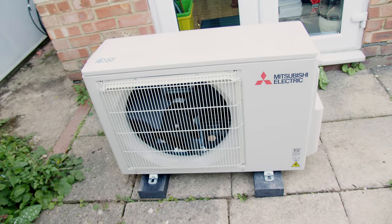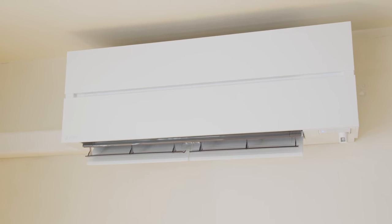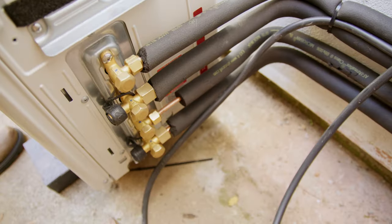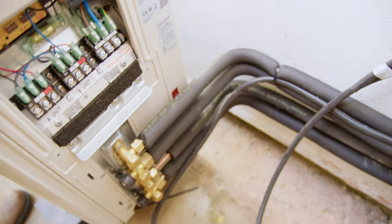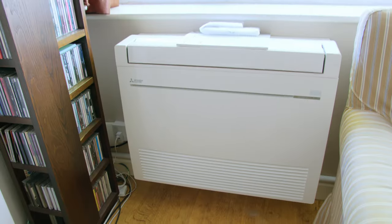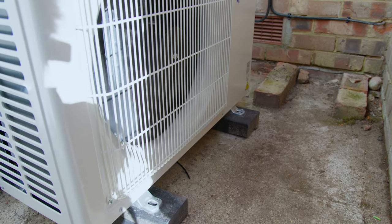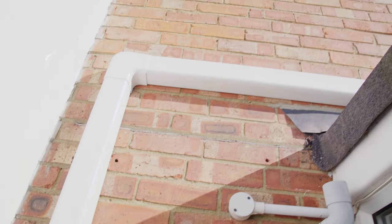A mini split system has a condenser or compressor unit outside and an interior unit inside. The two are connected by a thin set of copper pipes and electrical power and signalling cables. A single exterior unit can connect to several interior units, and different types of interior units are available including wall and floor mounted ones. So to get AC into a room, all you need is a place for the interior unit, a place outside for the exterior unit, and a route for some pipes to connect the two.